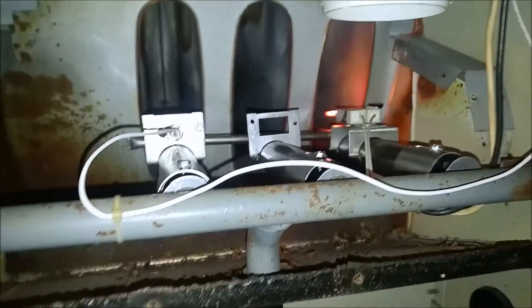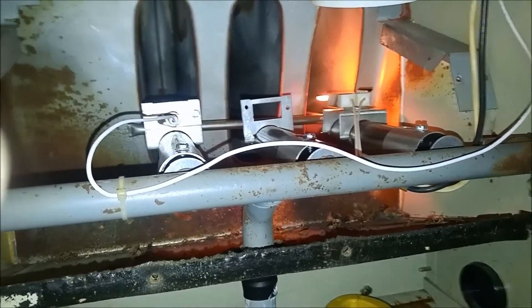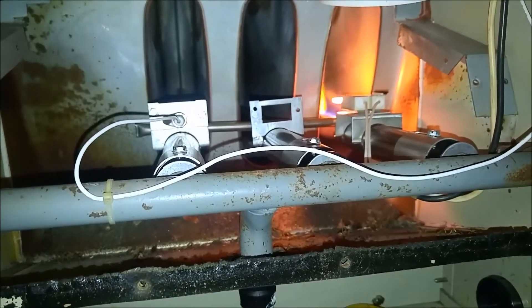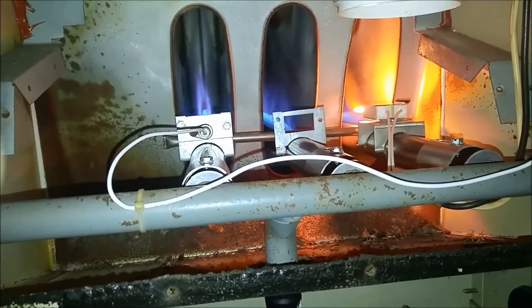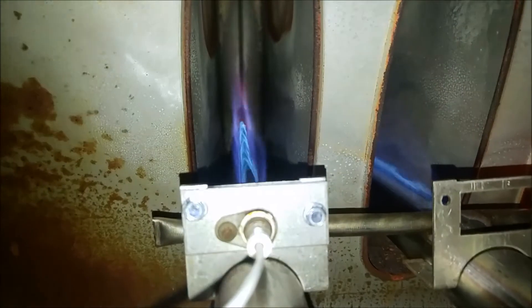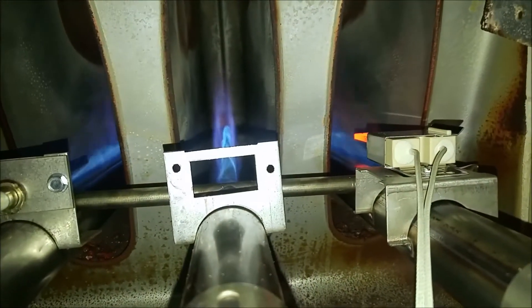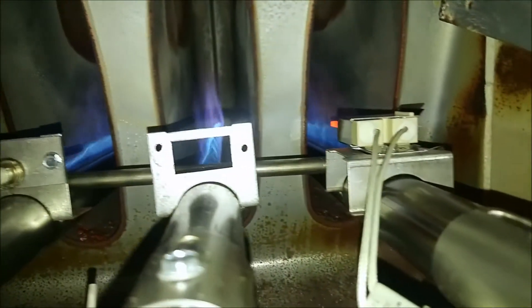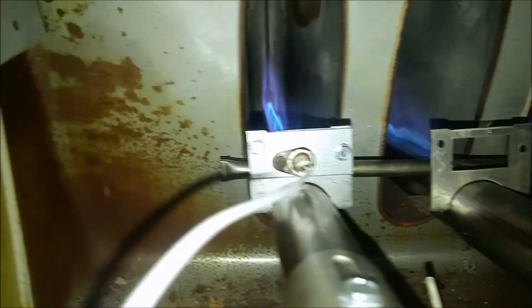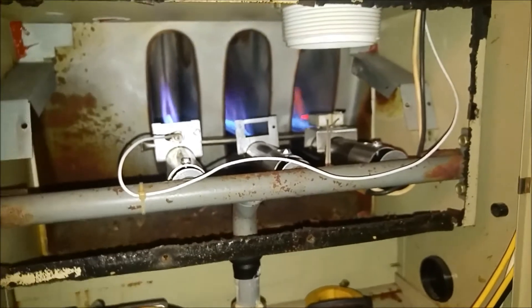Now I'm not having a problem. Restrictor plate is in. Pressure switch is pulling in. There we go - now it lights. There's the brand new burners. Let that be a lesson to you: read the directions, then you won't have problems.